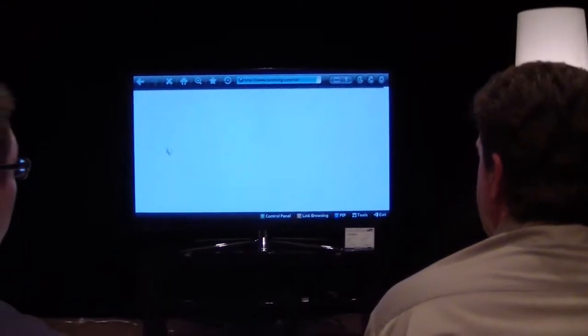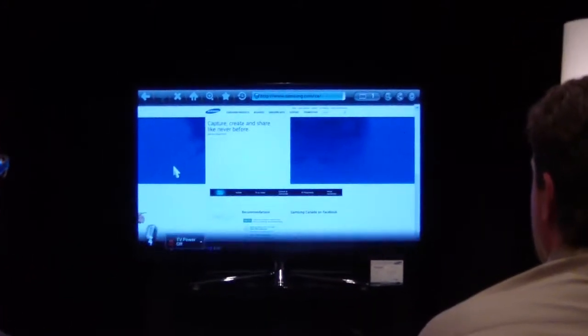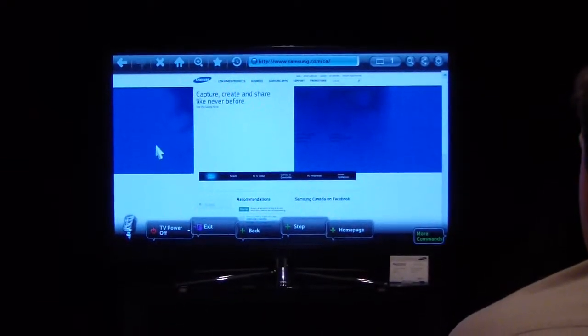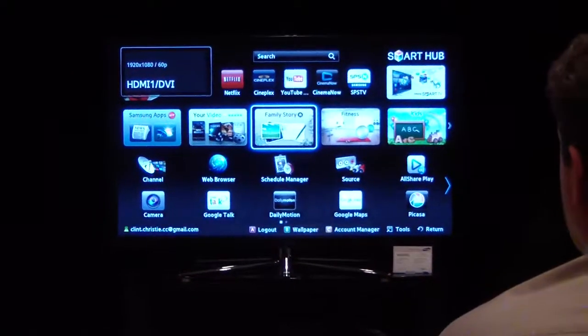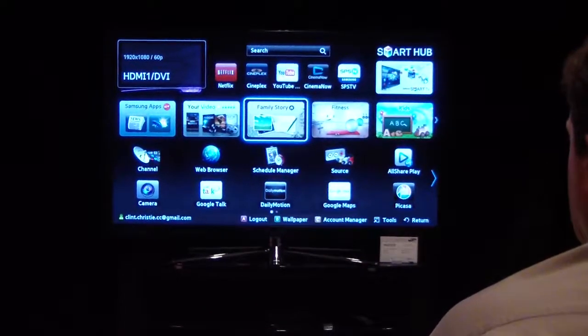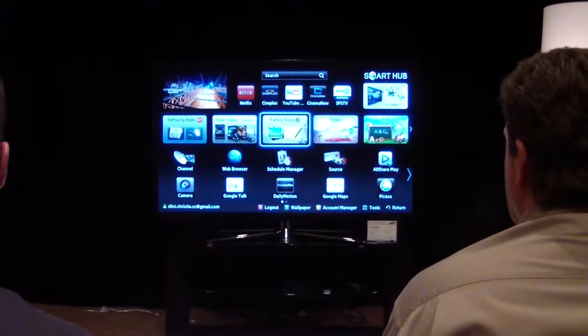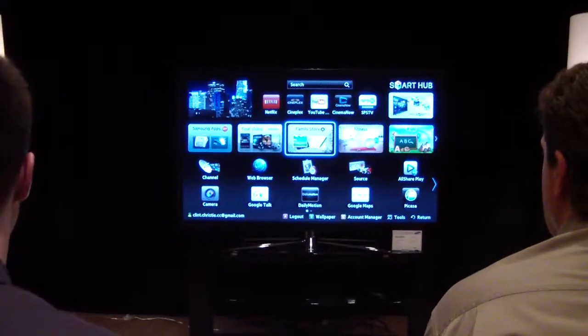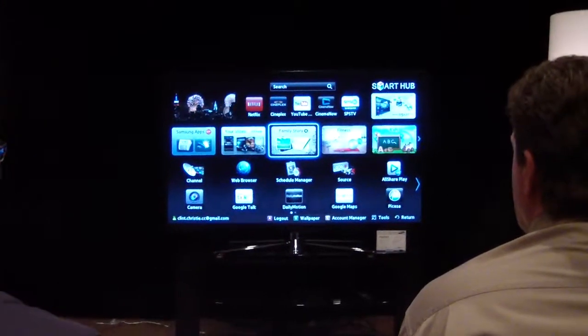We just want to exit out — you can use motion or voice. Hi TV, Smart Hub. We're now back to our Smart Hub. You can tell the TV where you want to go — Google, TSN, Samsung, wherever you want. For me it's Google, might be Yahoo, might be something else. You can set up your home page when you are initially setting up the TV.